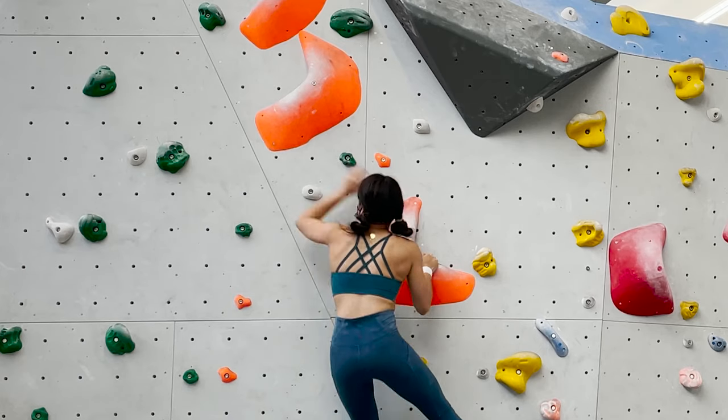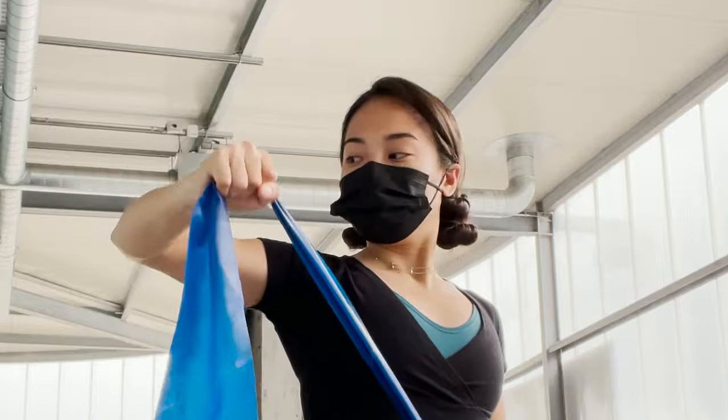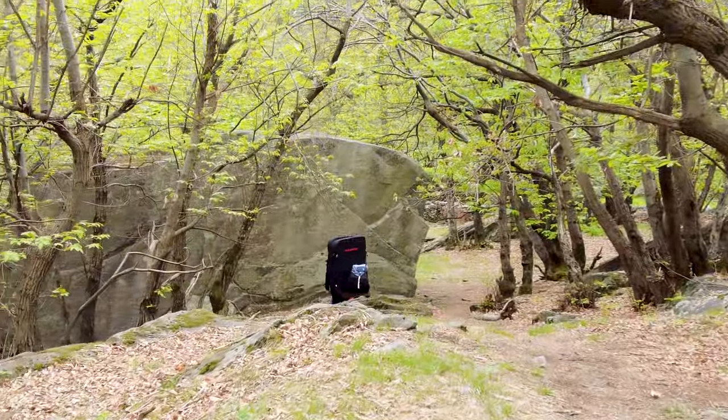Hi, my name is Kimi and welcome to another video. If you'd like to see more videos about climbing, training for climbing, climbing destinations all over Switzerland, and any other adventures that I do, then consider subscribing and turn on that notification bell so that you don't miss anything.